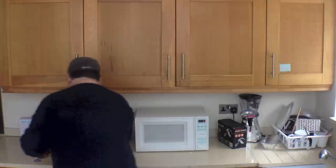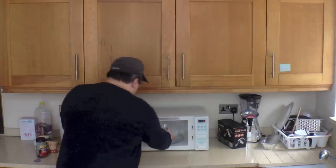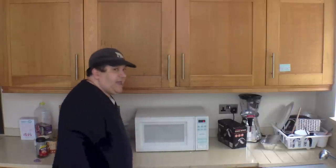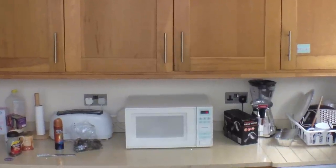And now we're going to put it in the microwave and see what happens. Opening the microwave and we're putting it in. Let's see what happens — just watch. We'll wait a couple of minutes and see what happens.